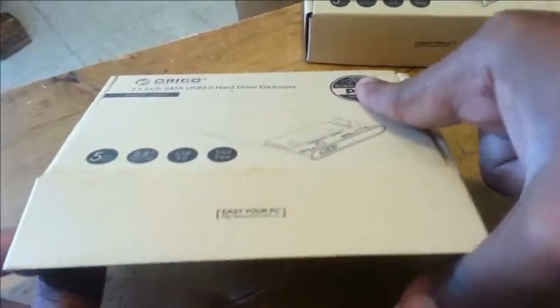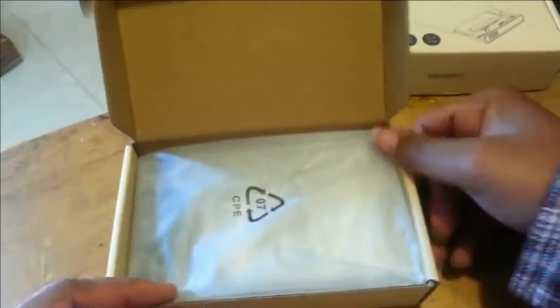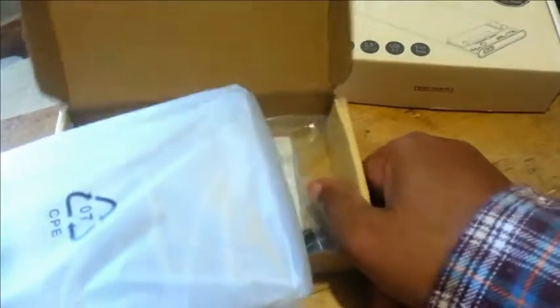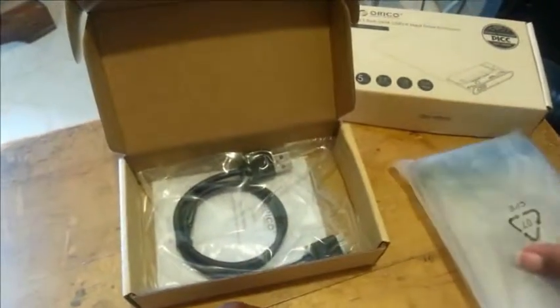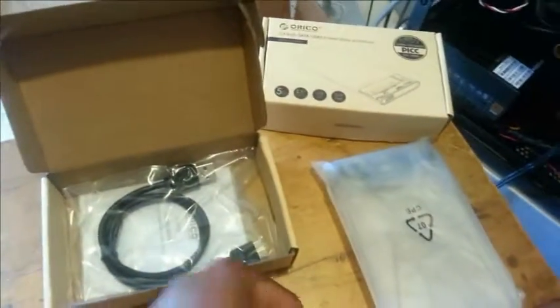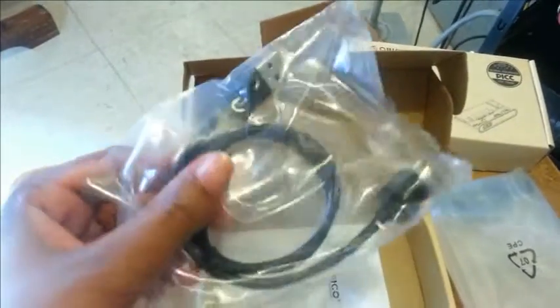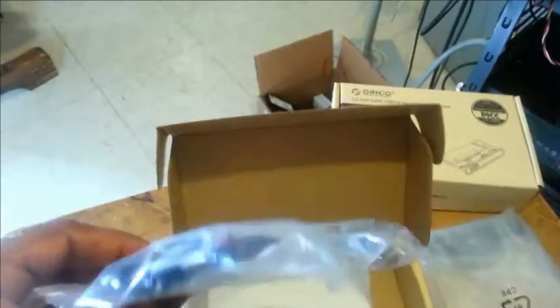I picked this up off Newegg.com and it was on sale for about seven dollars. When you open the box up, the hard drive enclosure itself is sitting on top inside plastic, neatly done. Now inside, it does have a USB 3.0 cable that comes with it.